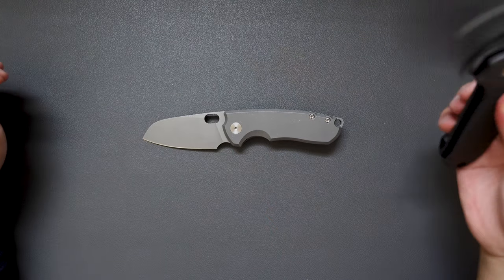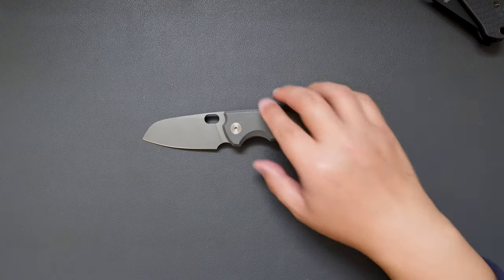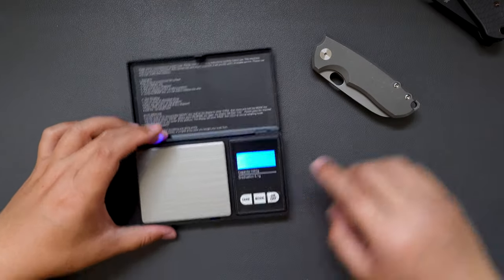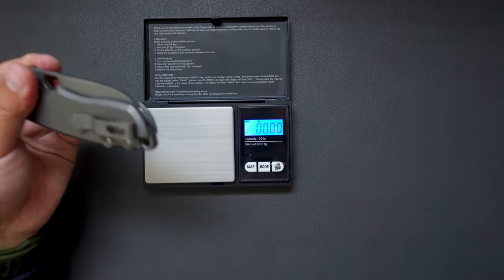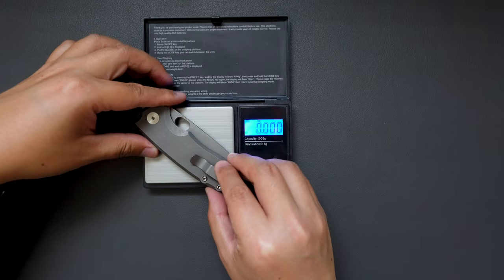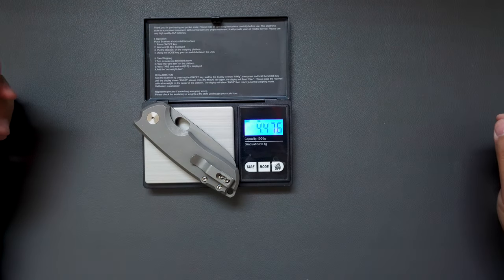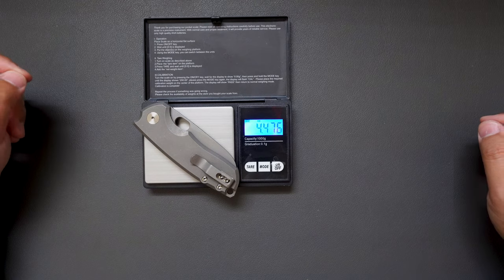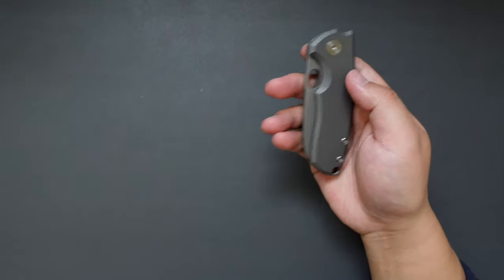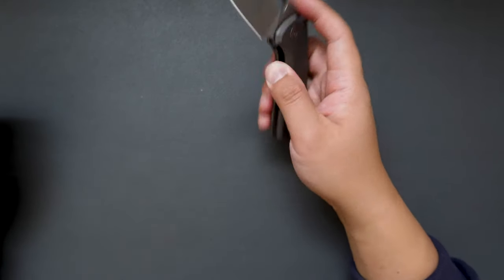Let's actually weigh this knife real quick and see how much it weighs. Okay, this knife weighs 4.476 ounces — not bad at all. Really good, really good for EDC — under five ounces.